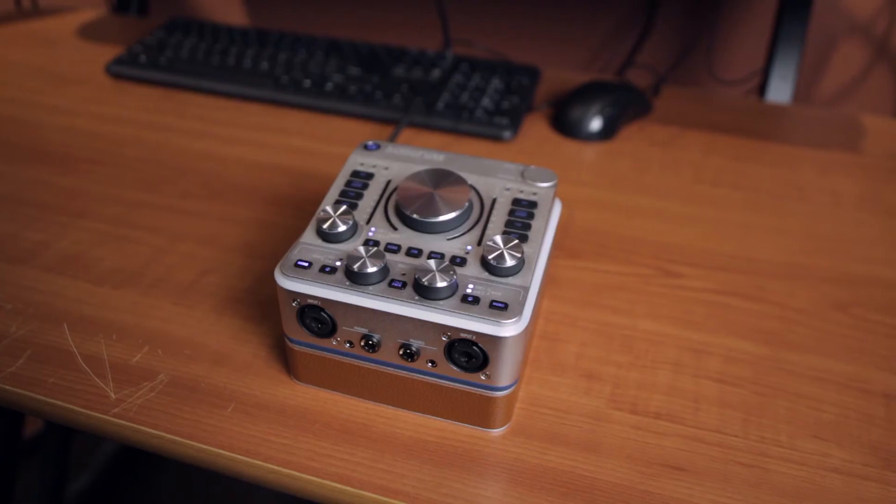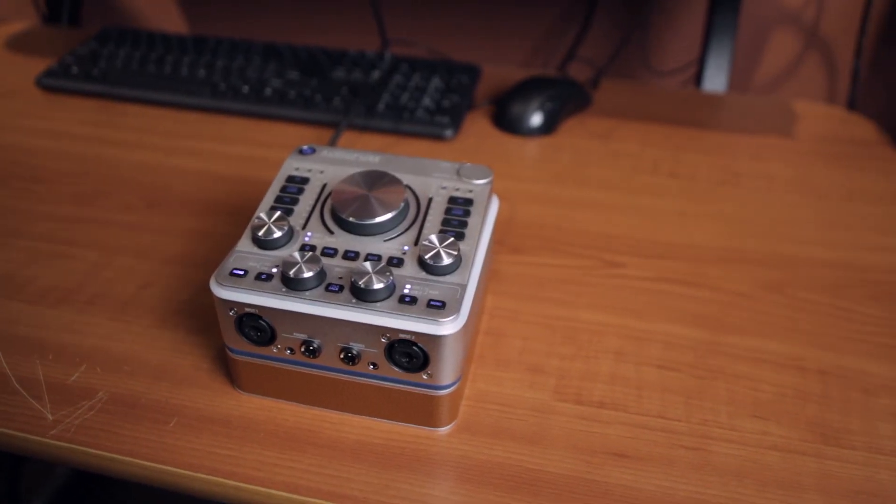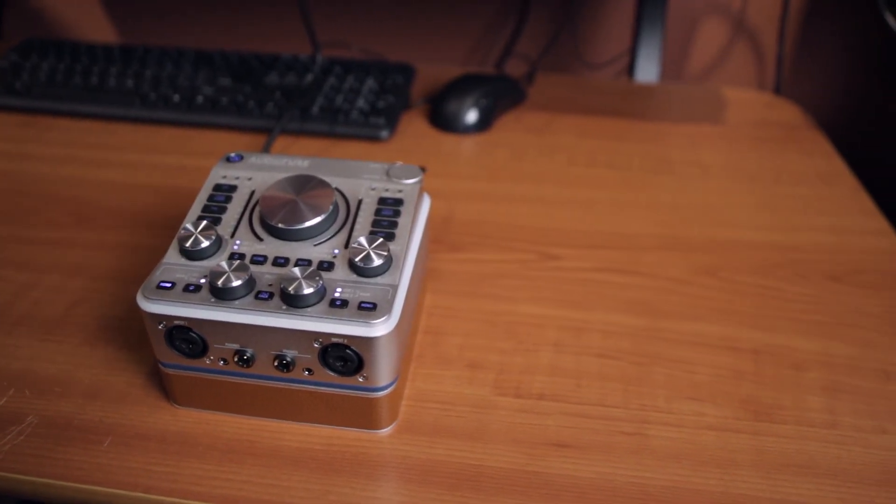With all these great features that are totally usable and totally functional, it's really priced about forty to fifty percent less than the competition currently. It's a wonderful buy — good for the starter musician, the advanced professional musician, or as a second interface when you need to go mobile.